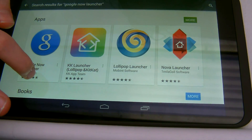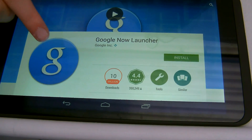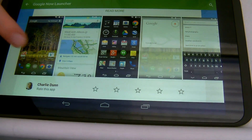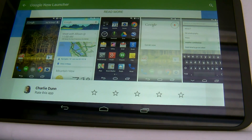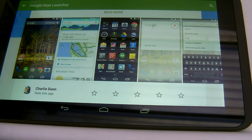Now this does have almost a 4.4-star rating. You will look at the images and think, well, that's KitKat — so why would we want to change our device, which sort of looks like Lollipop, into a device that looks more like KitKat?